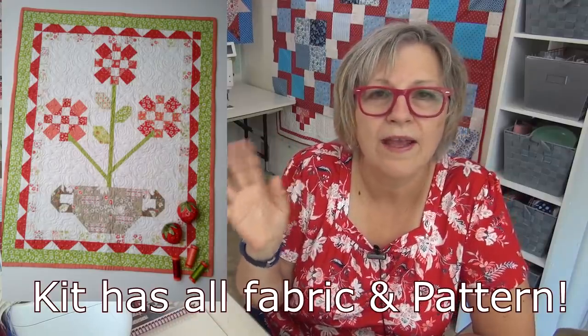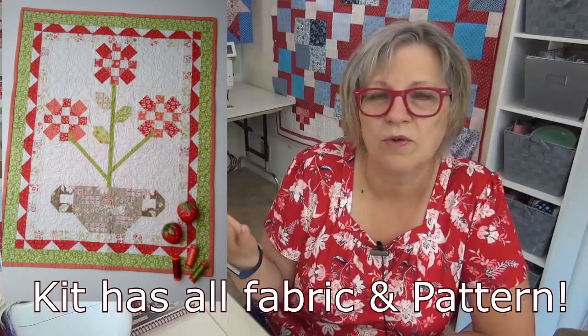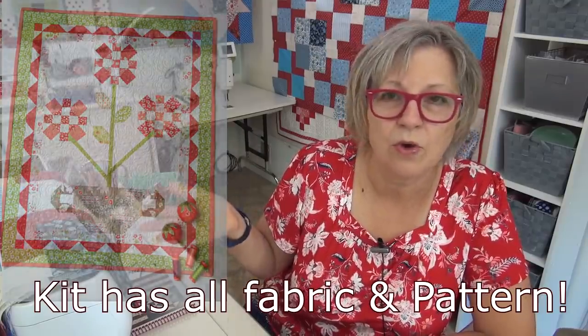We have some upcoming sew-alongs where the kits or patterns are in. The bloom kits — the fabric is there. If you like the little bloom, you can get the pattern and pick up some of the fabric to do it in similar fabrics or just do it in your scraps — it will be so fun. Then we have the spooky sampler and the kit is available. There's a backing available and I picked the backing to go with this kit. There are also single patterns if you want to use your own stash. There's a little bit of applique in it — the applique is so cute, like the bats.